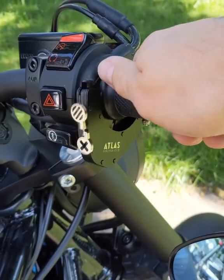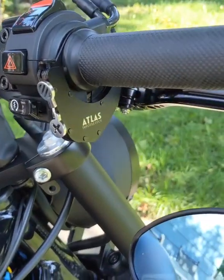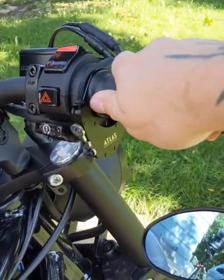Are you guys ready for the next level? Look at this thing. Atlas throttle lock. Just cruise control. Easy push button. Looks absolutely awesome.